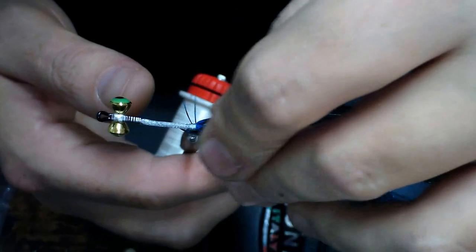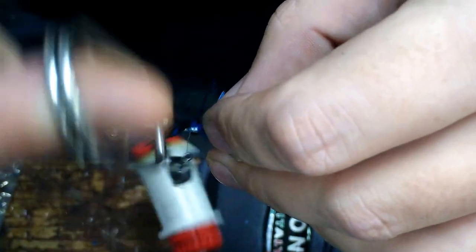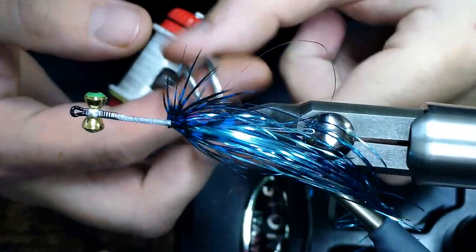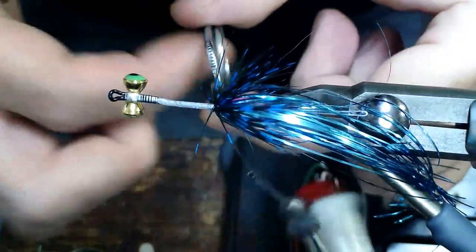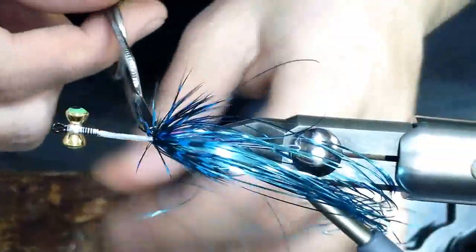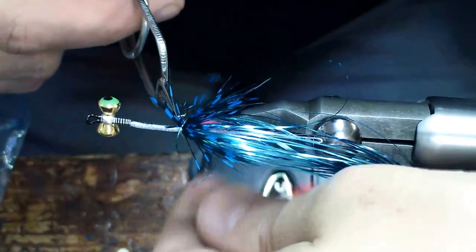There's one wrap. As you go you just want to brush back these fibers making sure they're going in the right direction. There's two wraps, and I'll do a third here. Now we're going to tie it off. You're going to have a little bit of excess, and we're just going to trim that excess off after you get a couple good wraps down.